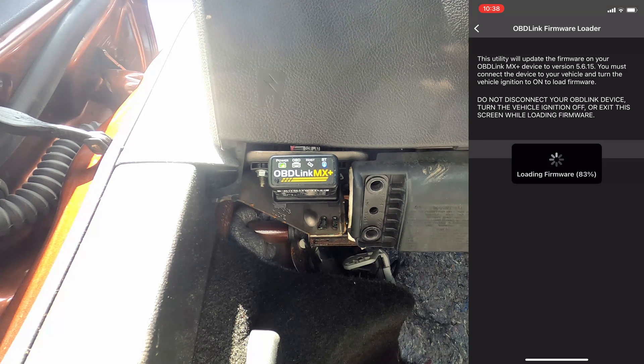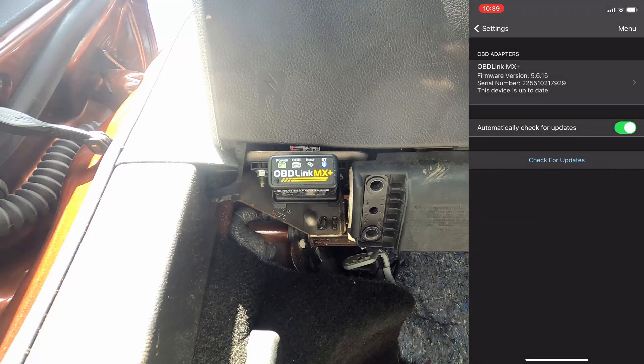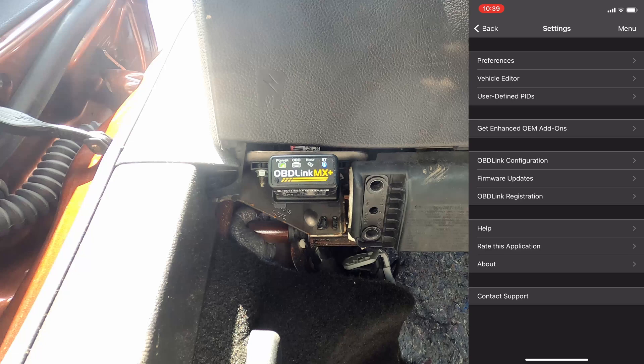While this goes, I'm going to be doing more videos on my OBD Link MX+. I know I've promised that and haven't done it in a while — I've been doing a lot with mountain biking, which I'll continue doing. I also wanted to get this one done to let you know I'm still using this. The OBD Link firmware loader shows firmware loading completed successfully — click OK. Going back, it verifies the firmware version is now 5.6.15.